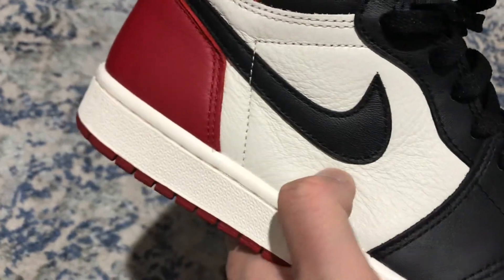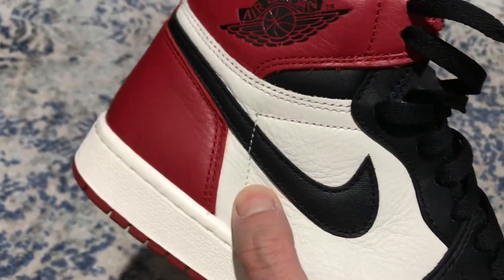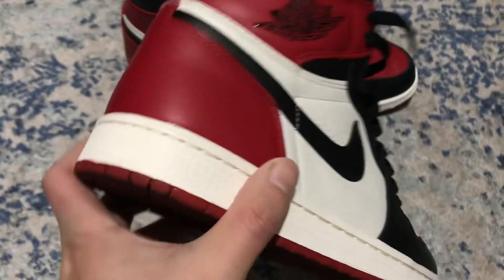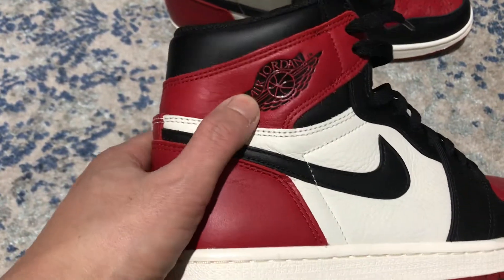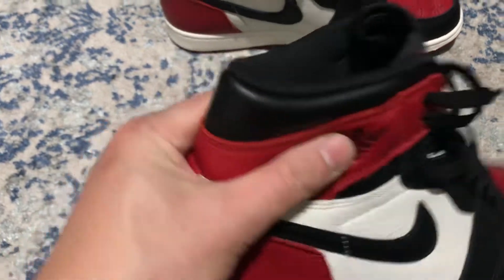Look at the tumbled leather on this guy — very soft. You can compare this to the Shadow or Backboard tumbled leather if you want to.